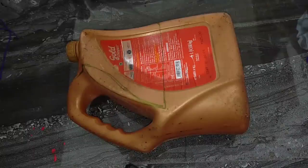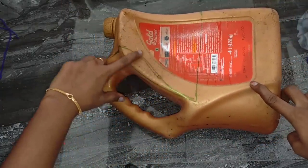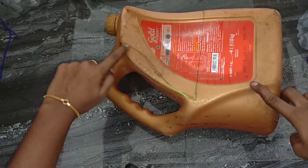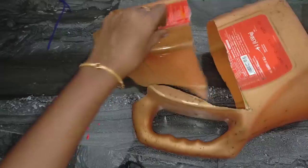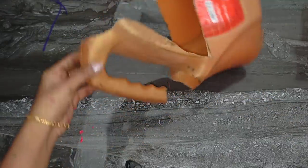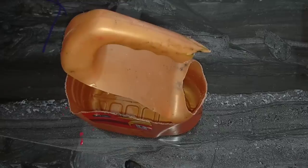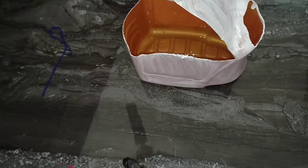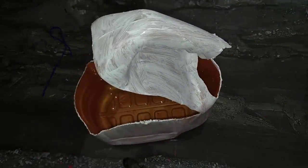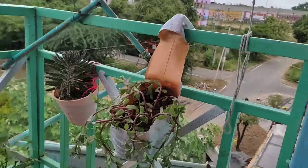Idea number 4. The next idea is how to use the oil can. Look at the side portion and cut the side portion. We add and cut two pieces. Now we have to use a hanging organizer. I have to cut a triangle shape. Then white paint, then pink color, then black paint for decoration.